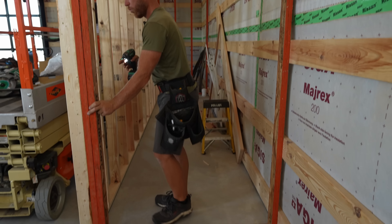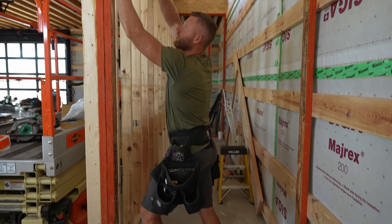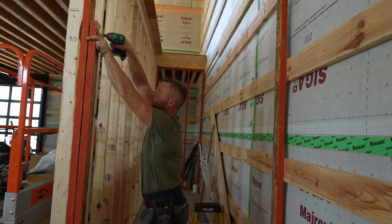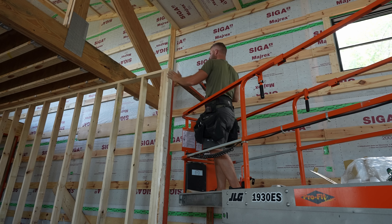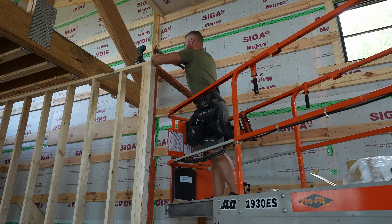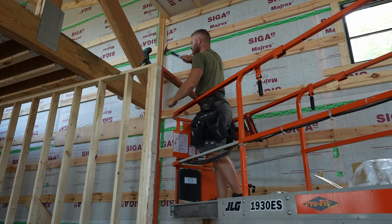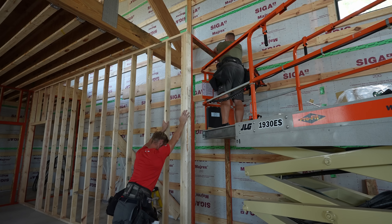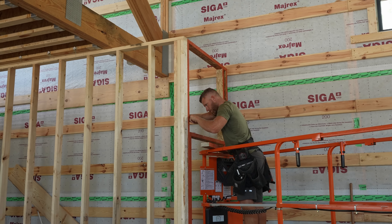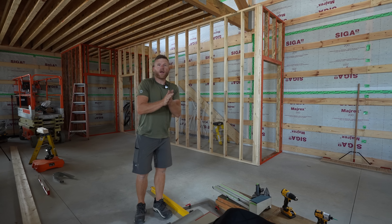I'm going to need two at 35 and a half, and one more regular stud at nine-sixteenths for the other side of this corner right here. Good thing these LSLs are so dense. All right, guys, that is it — that is what we wanted to do today.